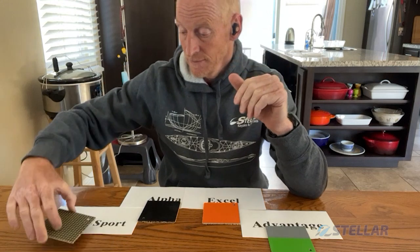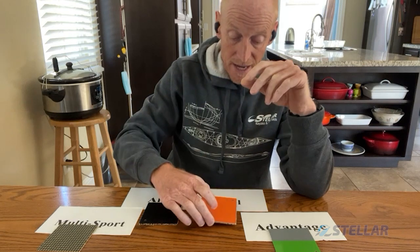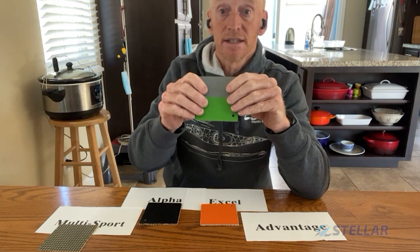So here are the four layups again. Multi-sport for those who are hardest on their boats. Alpha for those who want the stiffest boat for the lightest weight — excellent for serious racers. Excel — the best value for money for the racer, slightly less expensive, still very stiff, still very light. And for the value-oriented person who wants a general purpose boat that's excellent for most things and can still take a little bit of heat — that's the Advantage layup.